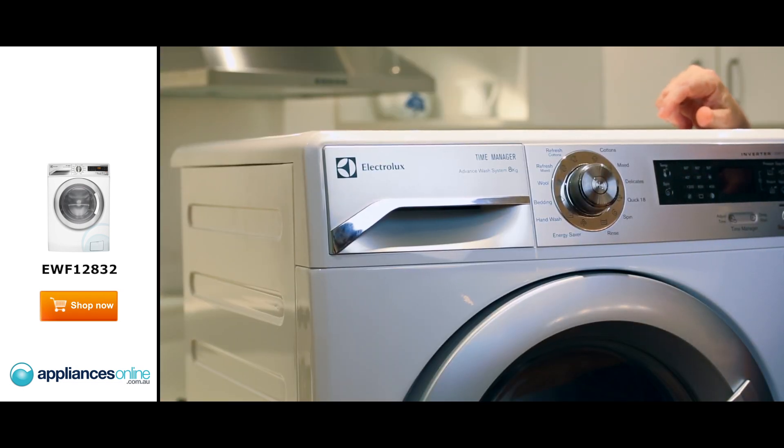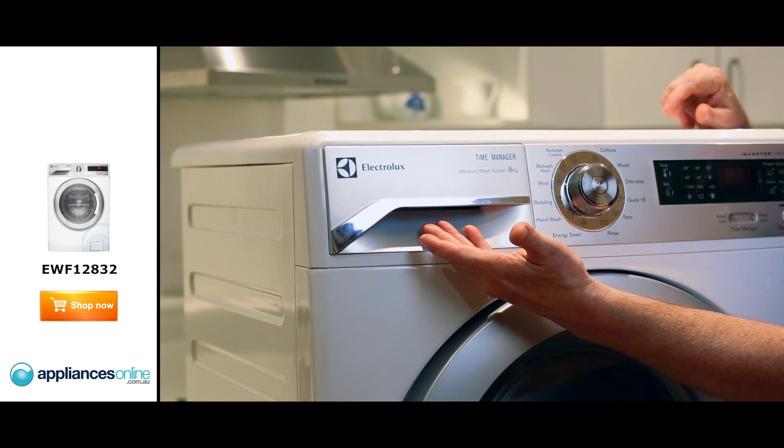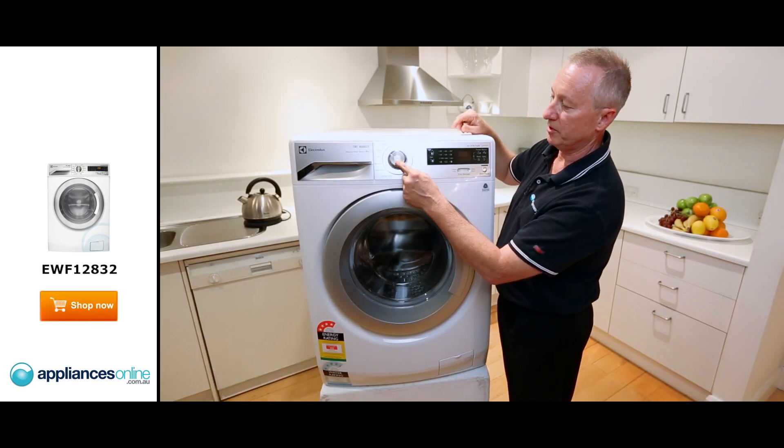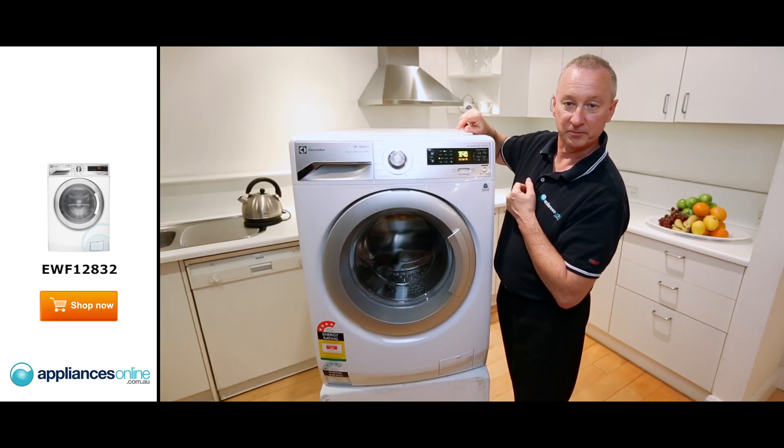Let's have a quick look at the control panel here. Going from left to right, we have the detergent dispenser here on the far left. In the center here, right in the middle, that's your power on button. If you press that, it lights up your display here.